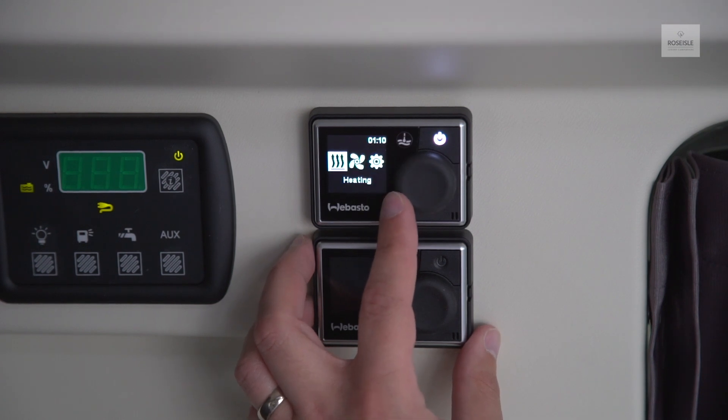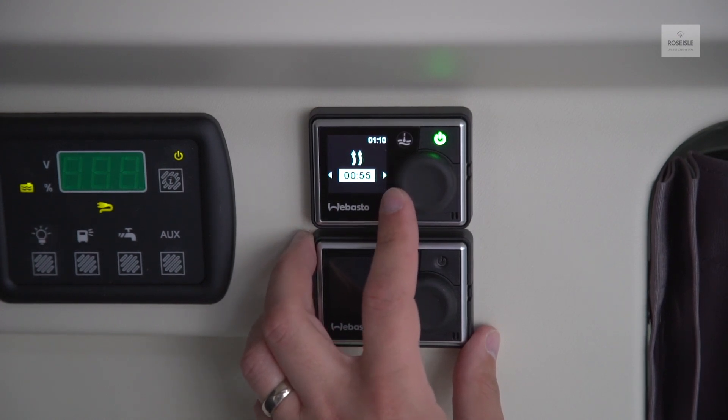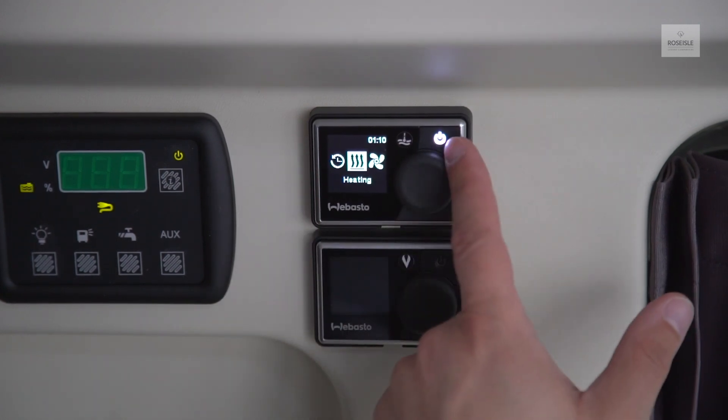Within the heating menu, you can select maximum duration, continued duration, or set a timer in hours and minutes. To cancel or exit the menu, press the power button.